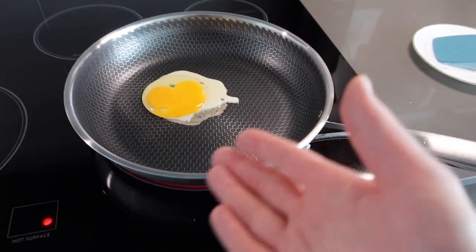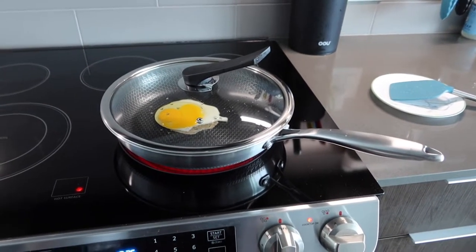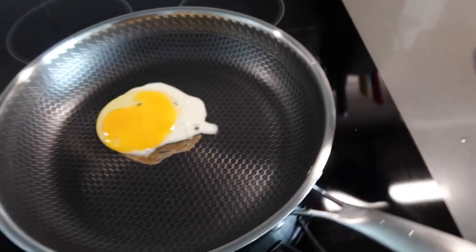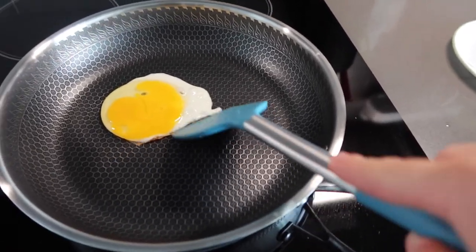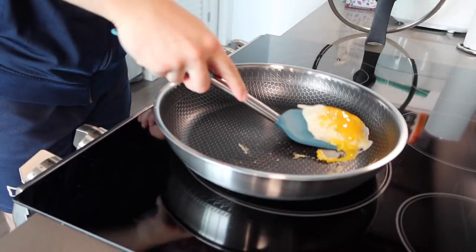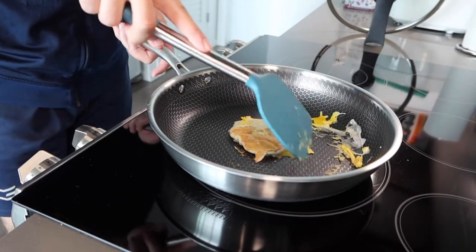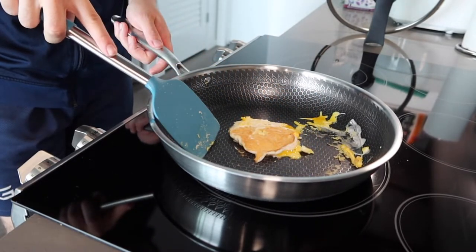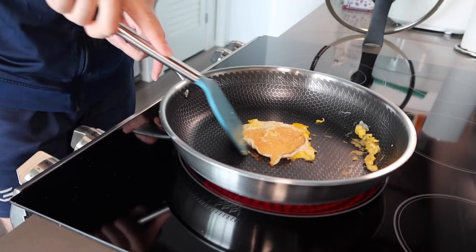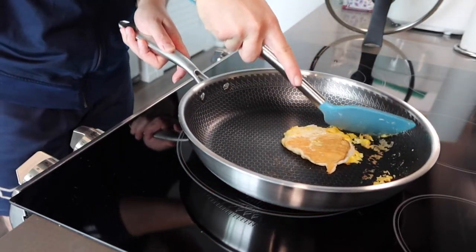Before I flip it, let me put the lid on to show you guys what it looks like. With the lid on, the steam can come out from the hole. You can see how well it's working already. If you use your utensil, you can see how well the non-stick layer works — nothing really sticks on when you use it, because of that honeycomb design and the non-stick layer. It makes it a lot easier to cook and easy to clean as well. Everything just comes off real easily.